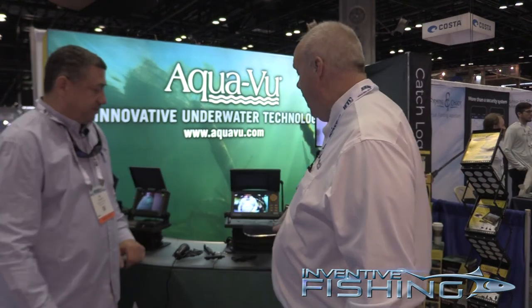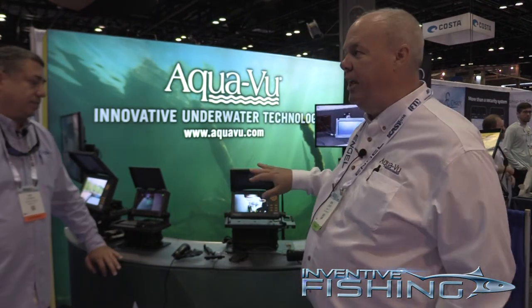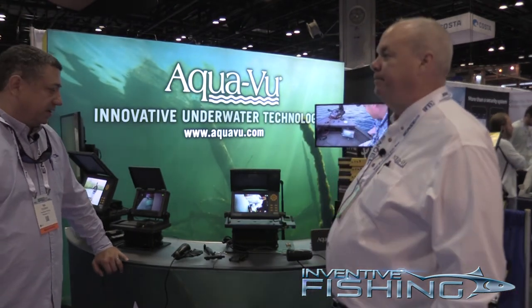The price range on the bigger ones starts at $299, and when you go to an HD camera they go from $599 to $999. Thanks a lot, Ben, really appreciate it. Guys, check out the new stuff coming out from AquaView — great optics, great visuals, a great way to get down in the water and see what's under the surface. I'm Sid Dobrin with Inventive Fishing — fish on!